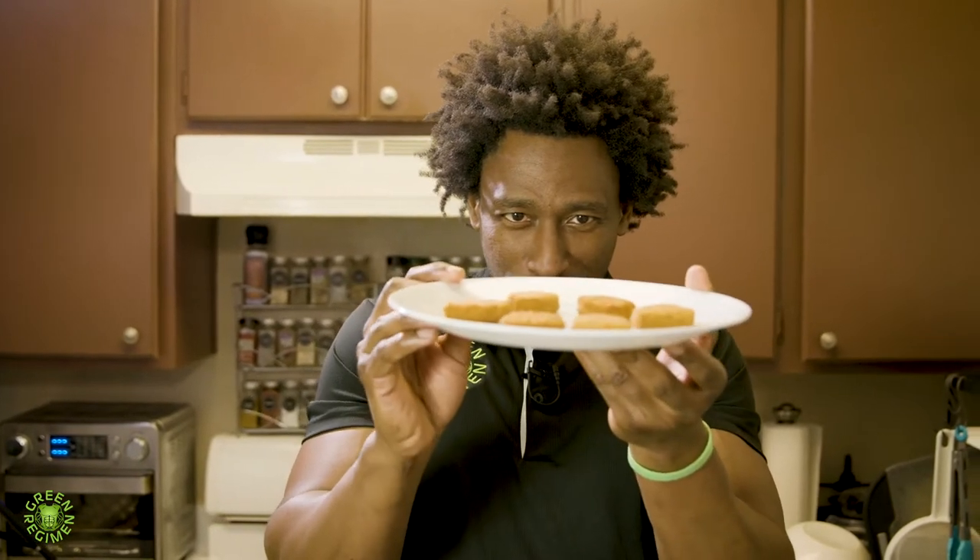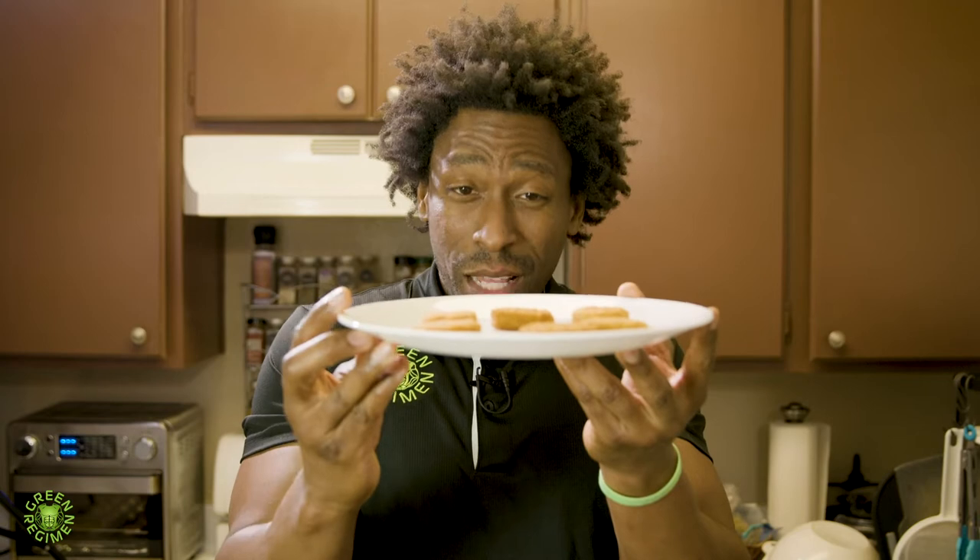These Impossible chicken nuggets — I don't know if you can see as clearly as I can — but they look just like regular chicken nuggets. From the visual appearance alone, there's no way in the world I can tell that these are made of plants, like no way at all. Impossible is definitely known for their products tasting just like the animal equivalent, so I'm really curious about how these taste. Let's give it a try.